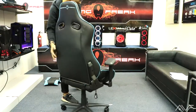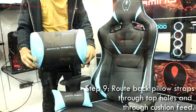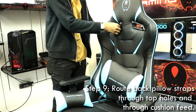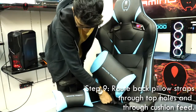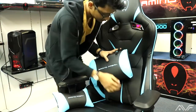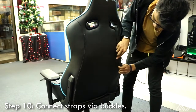For the last steps, move the chair into an upward position. Continuing to step nine, route the back pillow straps through the top holes and through the cushion feet. You have four straps — take the two top straps and pass them through the top holes, and the two bottom ones through the cushion, sliding them in and making sure they come out the other side. Once both straps have been fed through, connect them via the buckles.